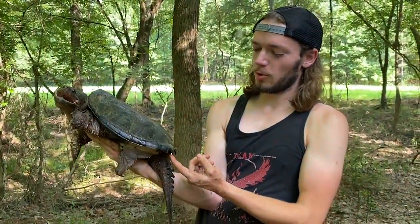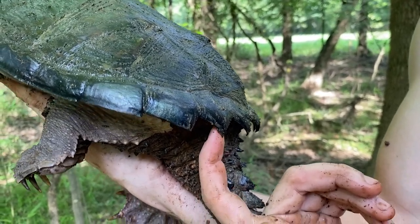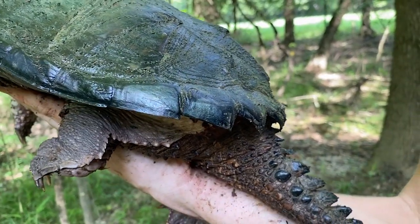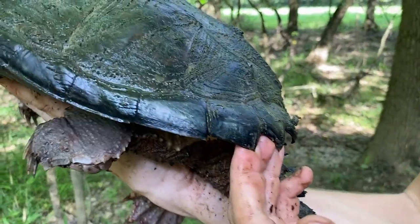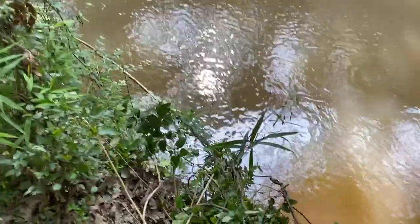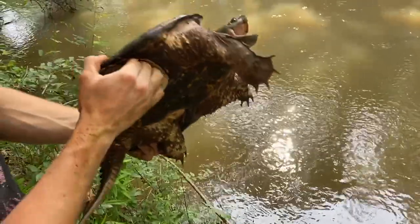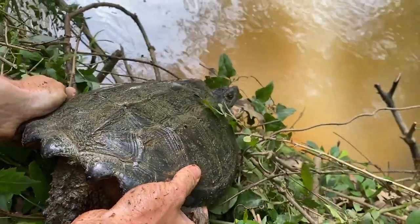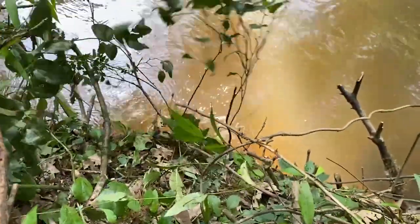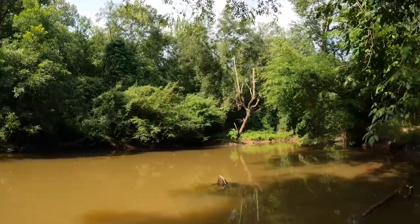Common snapping turtles have really short marginals — they're not always that recurved underneath, but that's actually a good adaptation to keep things from getting to the soft parts. Just yeet him — he'll be fine. I'm sure this is how he gets in and out of here anyway. You're talking about one of the toughest animals on the planet.